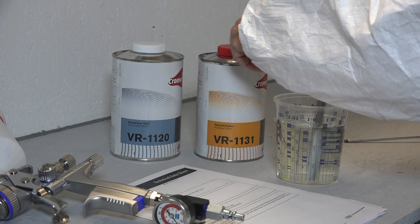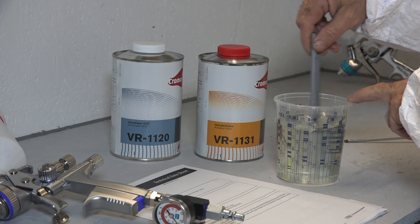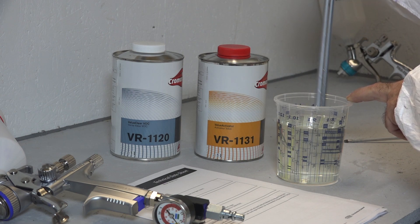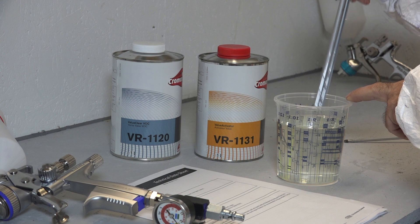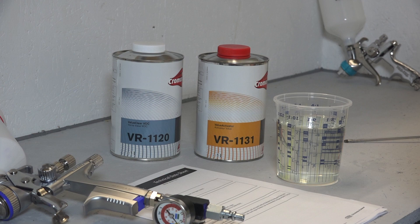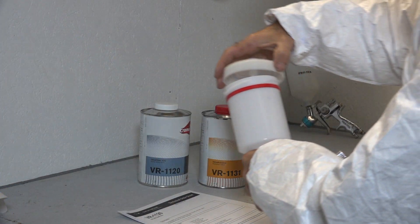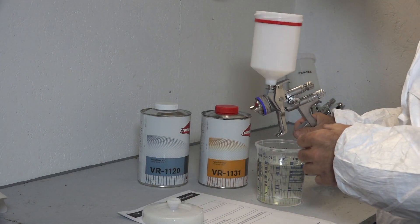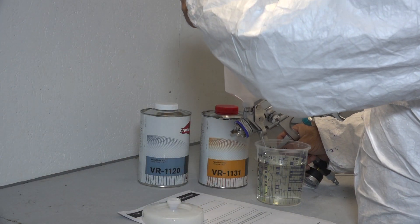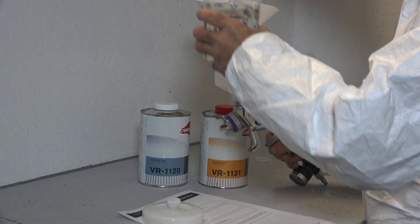I always use a filter when I pour things into my paint gun cup — not before mixing, but when pouring into the gun. I'll stir the mixture well and then pour it into the paint cup through a filter and we should be ready to go.